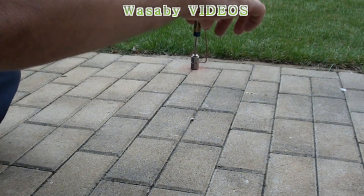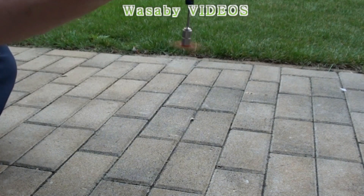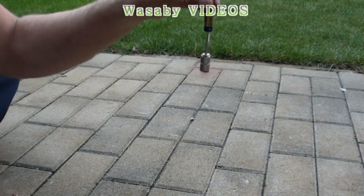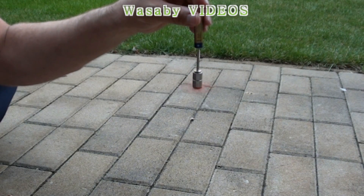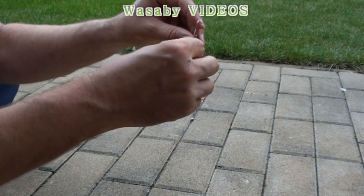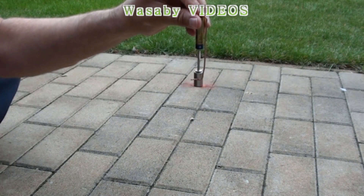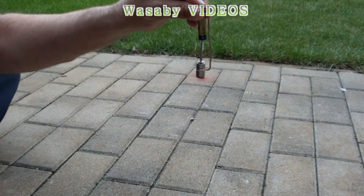Now you can see how fast it can go — it's very, very fast. Just put it here and immediately the rotation starts.